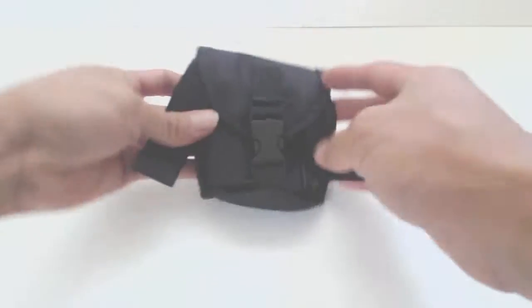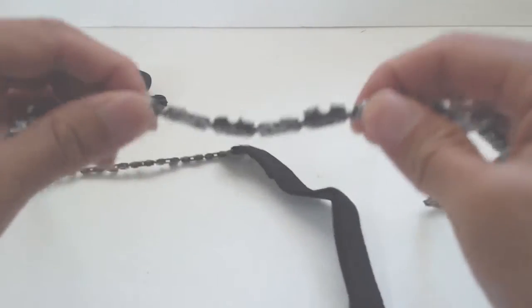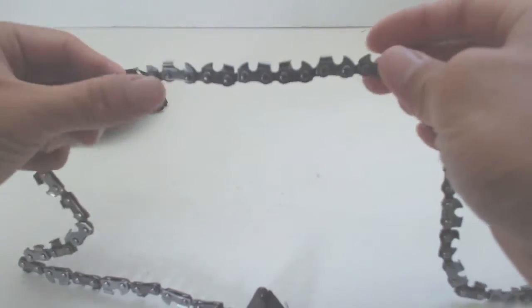Hey guys, it's Phil and this is a review for the Stunning Gadgets Pocket Chainsaw. The pocket chainsaw comes in a 4x4 pouch and weighs 5 ounces. The length of the chain is about 26 inches and the handles are 5 inches long. The blades are heavy duty stainless steel and have toothed blades on either side for a bi-directional cut.